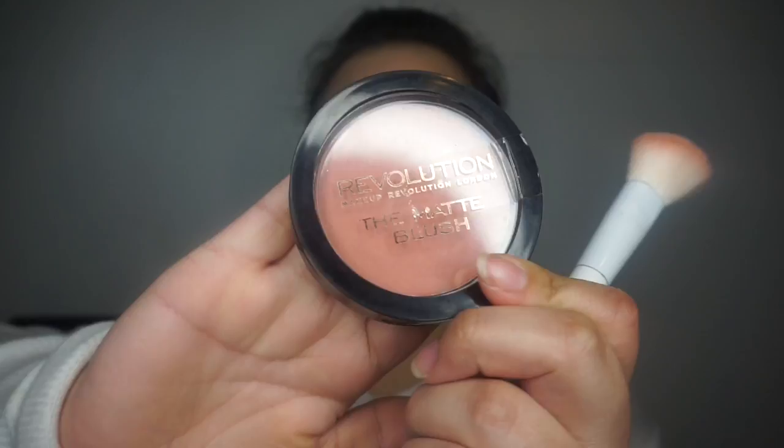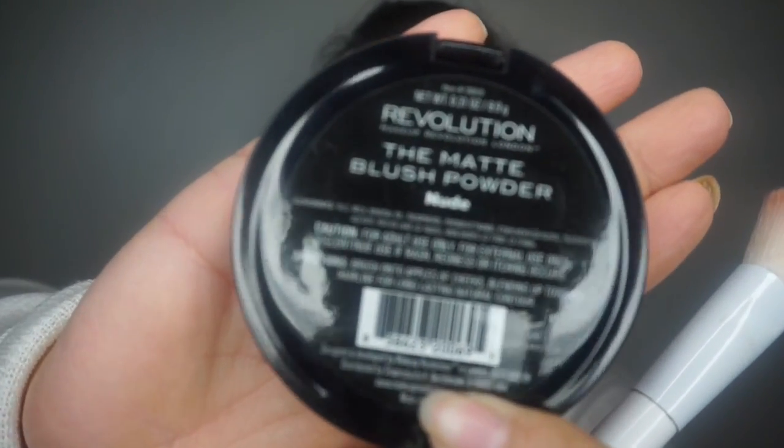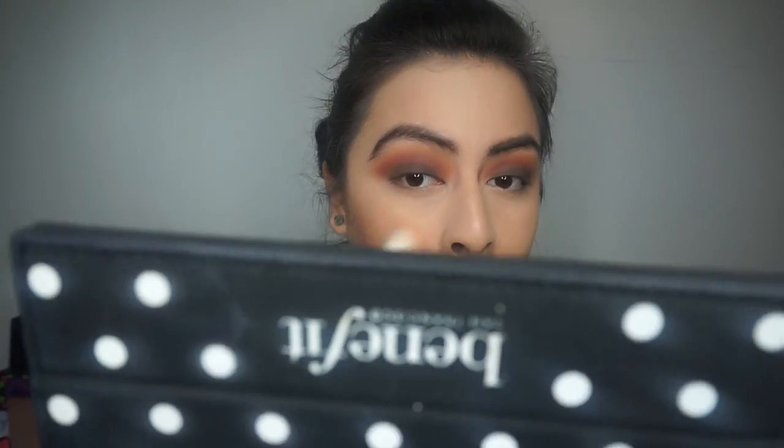Going in with one of my favorite blushes from Makeup Revolution — it's a nice pretty peachy nude color, and it's practically the one I use all the time.